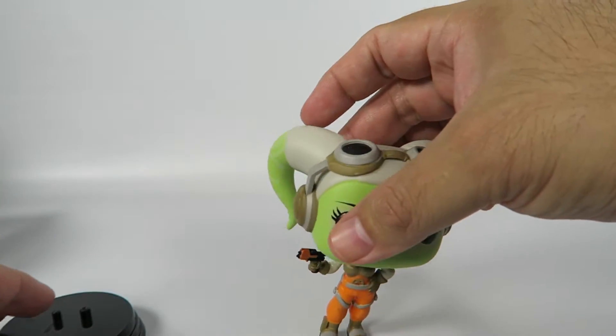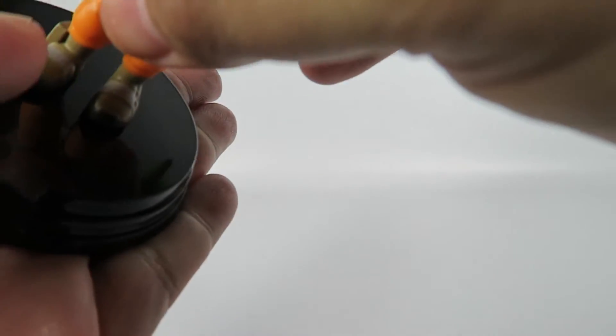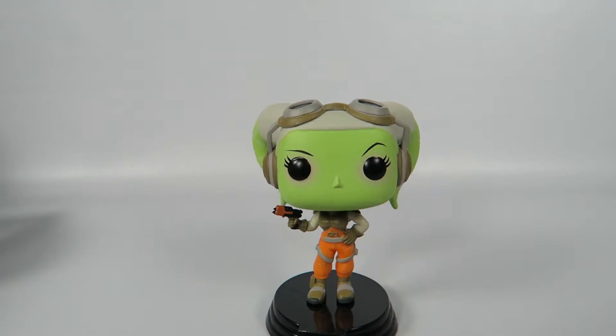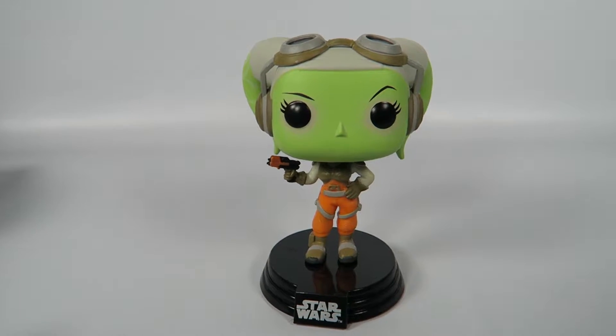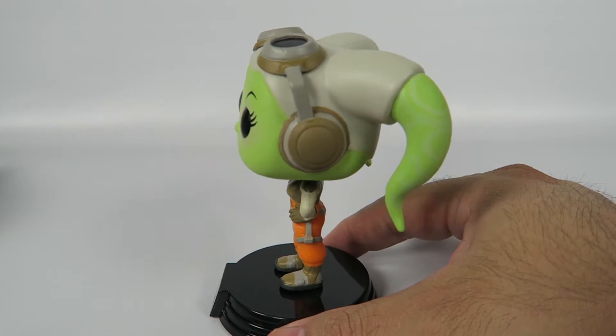Let's just stand her on her own — not very well at all. Let's put her on the base. This one definitely needs the base; this one will not do without the base. Yeah, she's very top-heavy.